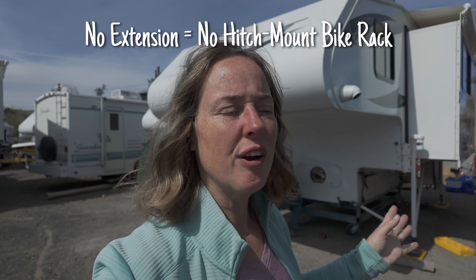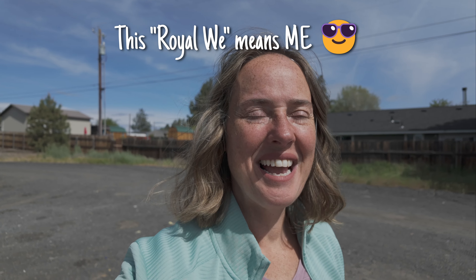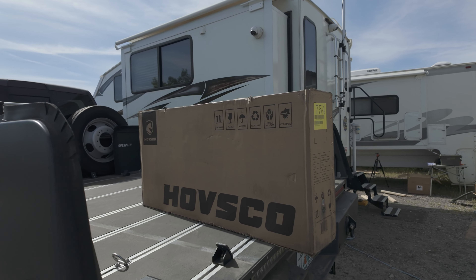Today is an exciting day. I've been harassing Gary for the past two months about the idea of getting e-bikes. I think that our style of travel and being out in the middle of nowhere, having something electronic that can help get us somewhere faster than our feet is a good plan. But unfortunately we are out in Redmond and we do not have our hitch extension. But if you know me, I don't give up that easily, so we came up with a plan B option.